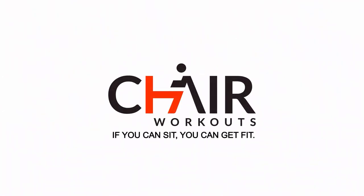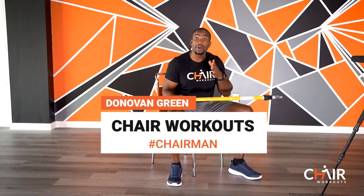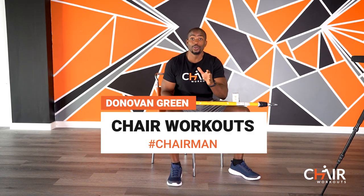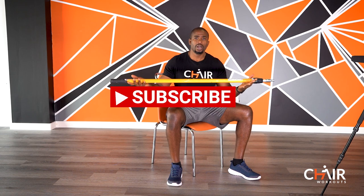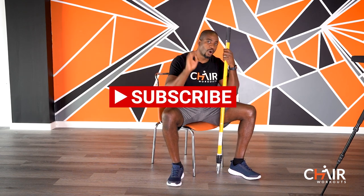What's up, this is Donovan Green, your coach. I'm here today and in my hand I have a painted stick. For today's workout, you're going to use a stick — find a broom, find a mop, go to Lowe's or Home Depot and buy yourself a long dowel. We're going to use this and work on our abs today.